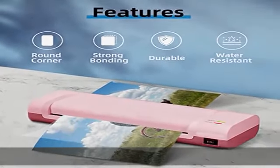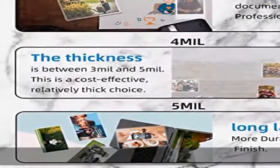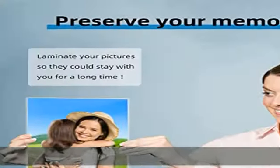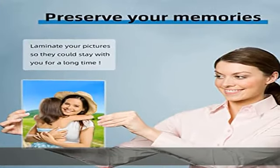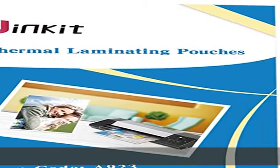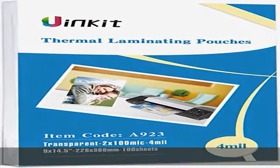Wide application — great for children's artwork, photos, posters, banners, signs, flyers, schedules, certificates, flashcards, instruction sheets, menus, and other frequently used documents in the home, office, or classroom.